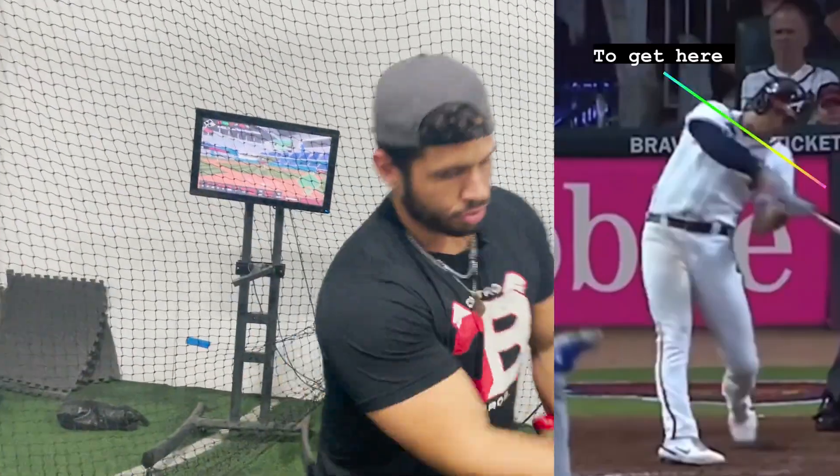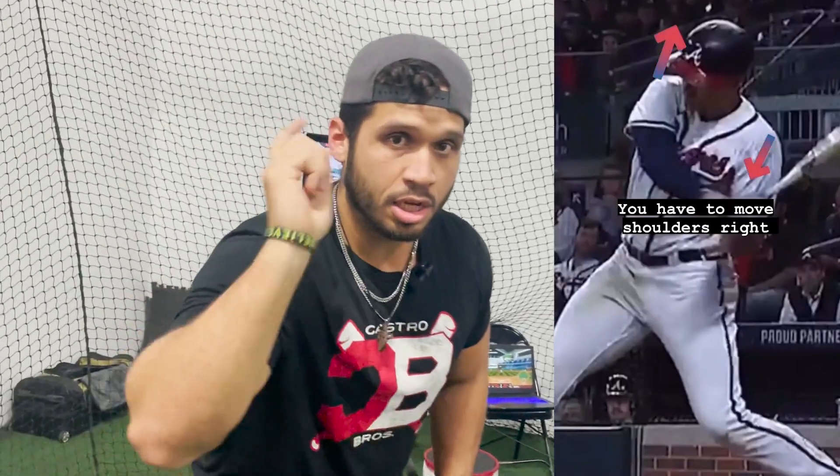Get posture so you can get that palm up. Thank you for watching — make sure you subscribe and see you on the next video, my people.